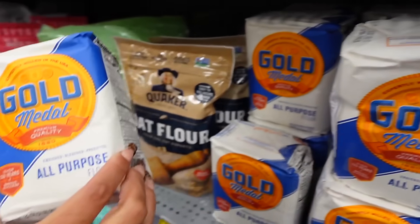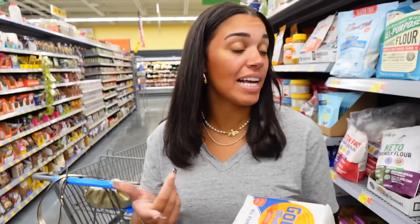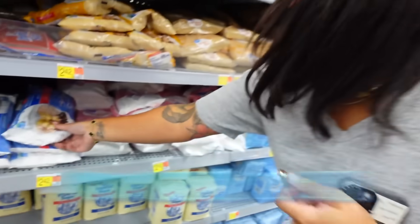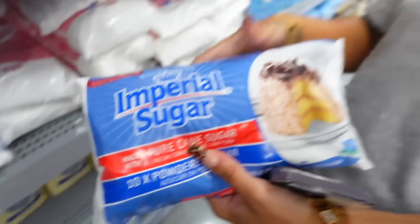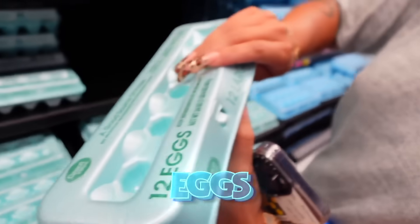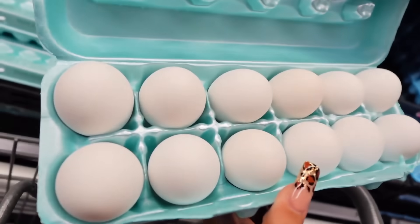Now we need all-purpose flour — not for frying chicken, just for the cake, though I guess the rest we could use for chicken. We also need powdered sugar, you know, like the little sweet white sugar. And now we need eggs — make sure none of them are broken.